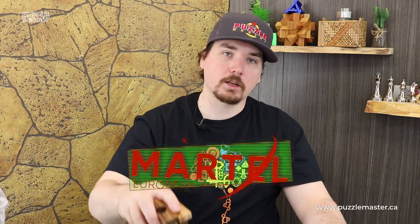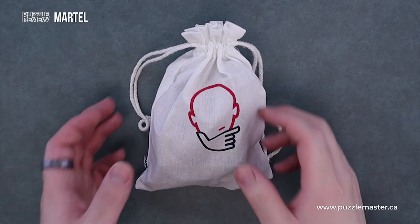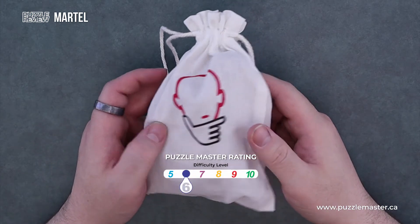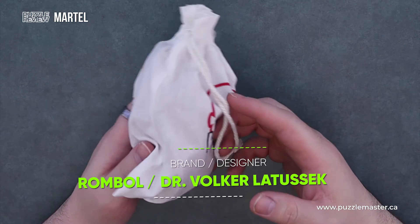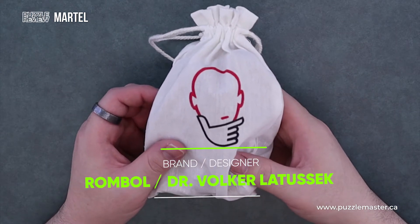Hey, I'm Aaron, and today we'll be taking a closer look at Martell. So here we have Martell. This puzzle is a level six on the Puzzle Master difficulty scale. This puzzle and many others are available at puzzlemaster.ca. This is made by Rommel and designed by Volker Latusik.